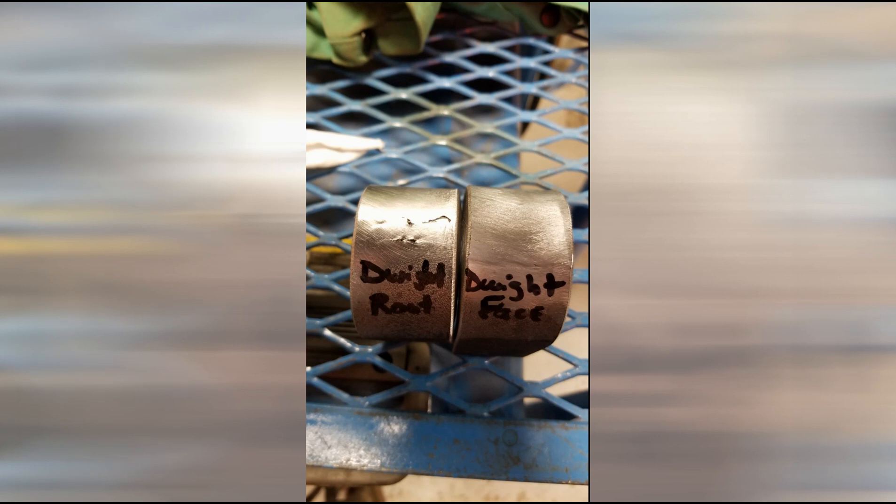The next example by Dwight shows a very clean face but a root failure. There are a number of defects, and the total length of one-quarter inch has been exceeded.